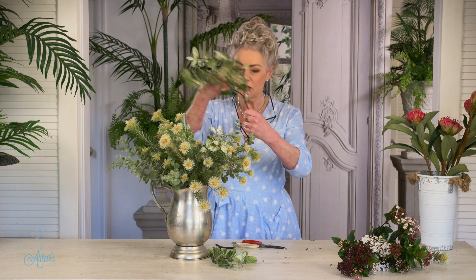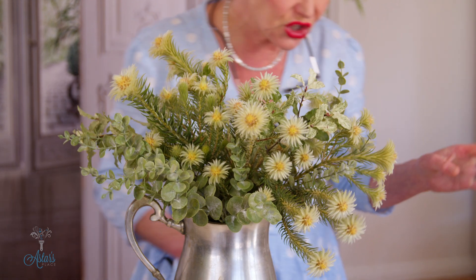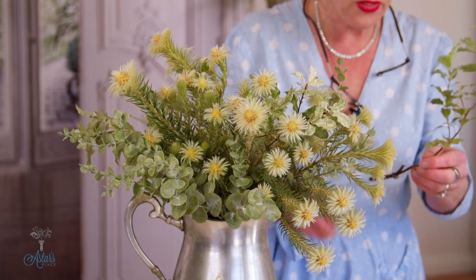I'm going to leave that — I don't need that now. The reason I want to bring the pittosporum in — you watch what happens. Look what that does: it doesn't dominate, but what it does do is it just adds another texture. It's there but it's not there.